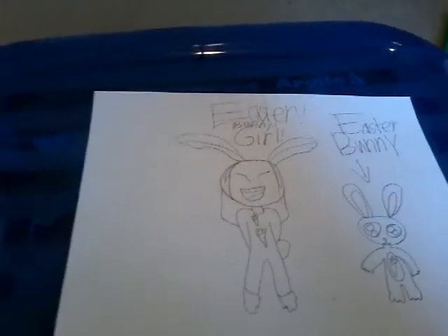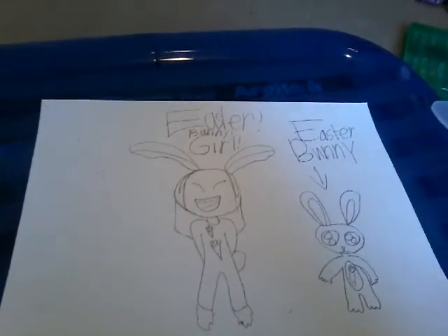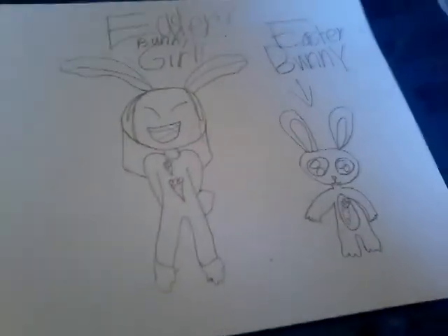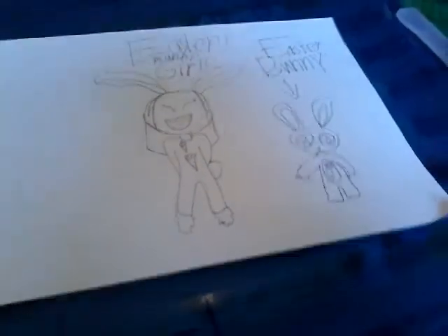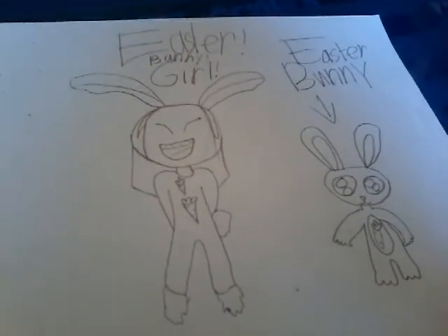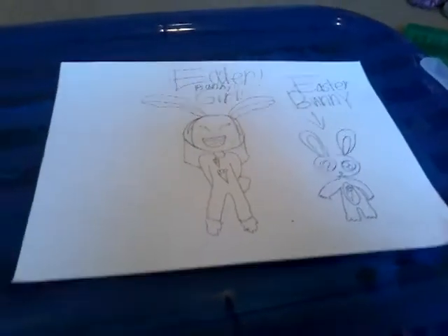I want to know in the comments what you're doing for Easter, and if you think you're going to find a lot of eggs. Now on to the blue paper — do you see the bunny? I drew it, but it doesn't look so good.